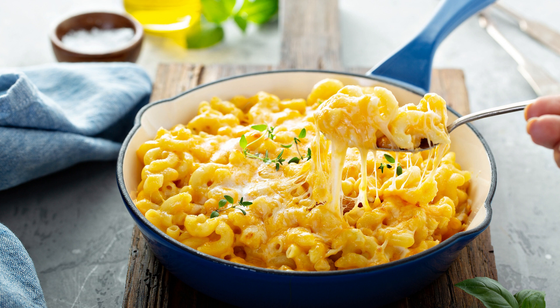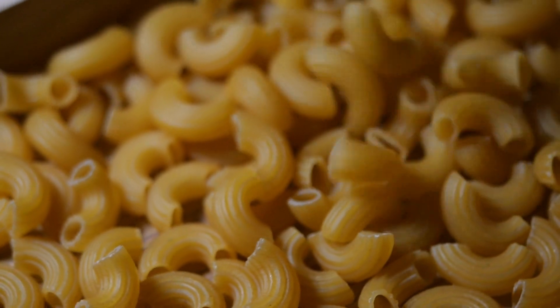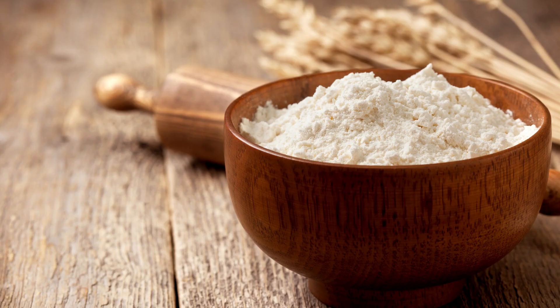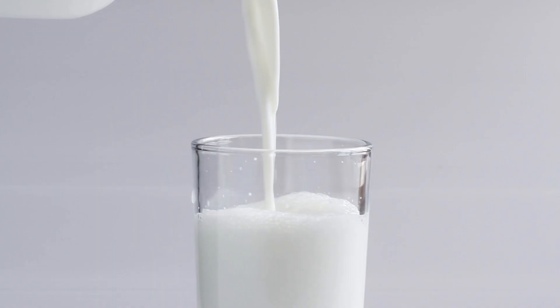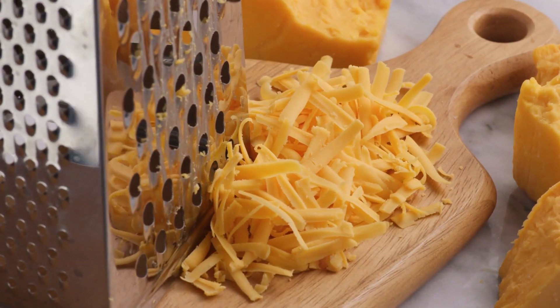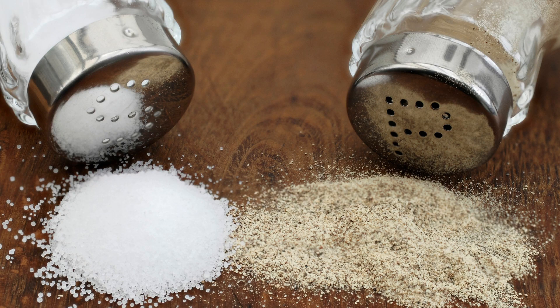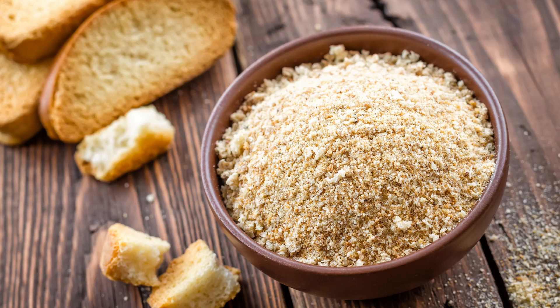Here's a simple recipe for classic mac and cheese. Ingredients: 1 pound elbow macaroni, 4 tablespoons unsalted butter, 4 tablespoons all-purpose flour, 4 cups whole milk, 2 cups grated cheddar cheese, 1 cup grated Parmesan cheese, salt and pepper to taste, and breadcrumbs, optional.